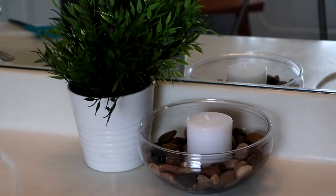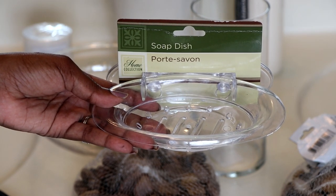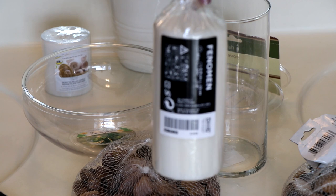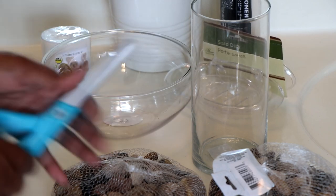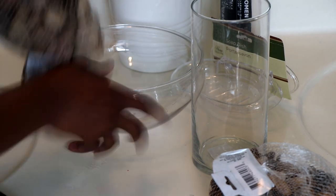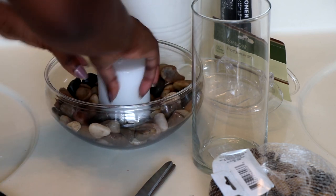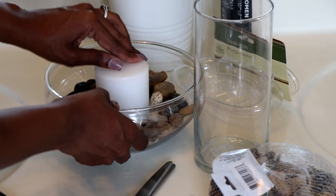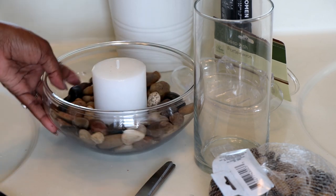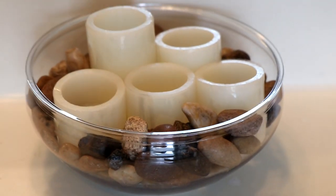Rocks and candles also give your bathroom a spa-like feel. I'm going to make some dishes using a garden dish, a vase, a soap dish from Dollar Tree, candles from Dollar Tree and Ikea, and a few bags of rocks from Dollar Tree as well. With the garden dish, you just fill it with rocks and add your candle in the middle — this makes for a really nice spa-like decor.